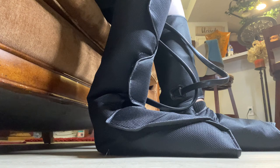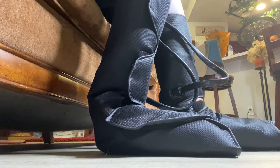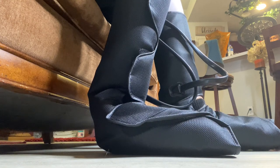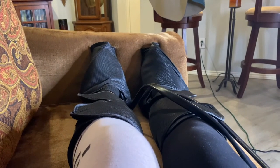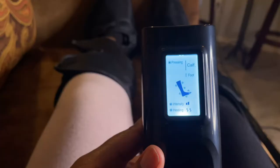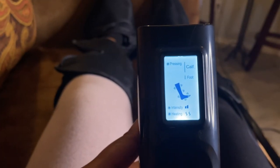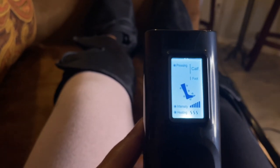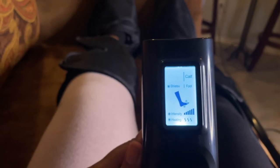A quick side note — this massager does turn off automatically after 20 minutes. You can use it sitting up, laying down, or stretched out on the couch. Whether you work, stay at home, or work out at the gym, our feet do get tired and may be in pain, and I feel like this product is honestly perfect not just for relaxing but for soreness too. It really does have great benefits.